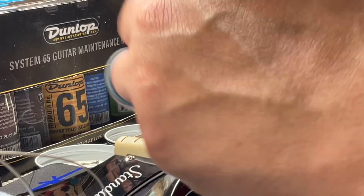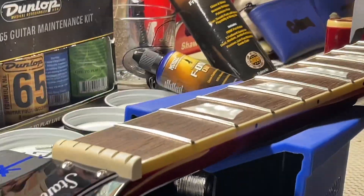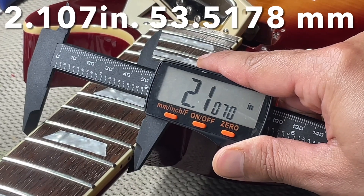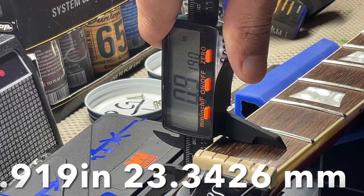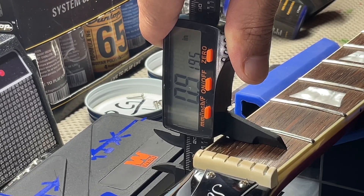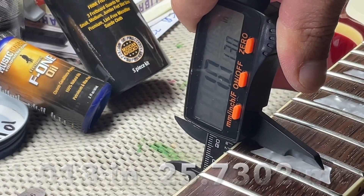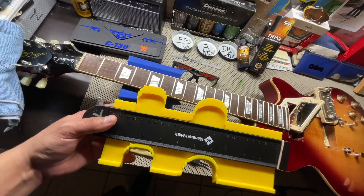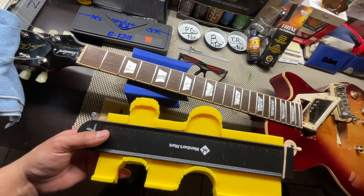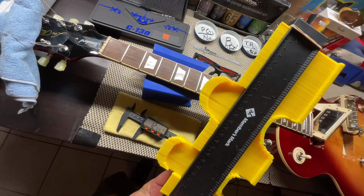Let's get the nut width at the first fret. You have 1.706 inches at the nut. At the 12th fret, 2.107 inches. The first fret neck depth is 0.919 inches. And at the 12th fret, it's 1.013 inches. Here's your contour — the left one is the 1st fret and the right one is the 12th fret. It's a C-shaped neck.